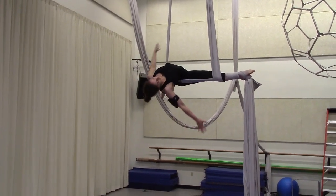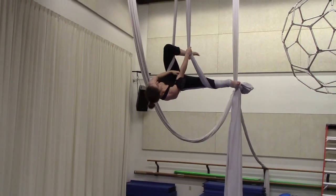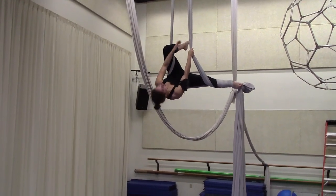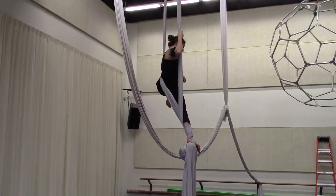Now the Warrior Sequence part — we're going to lift our left free leg up and around the fabric on our left side, and reach both hands to the right side to pull ourselves up.